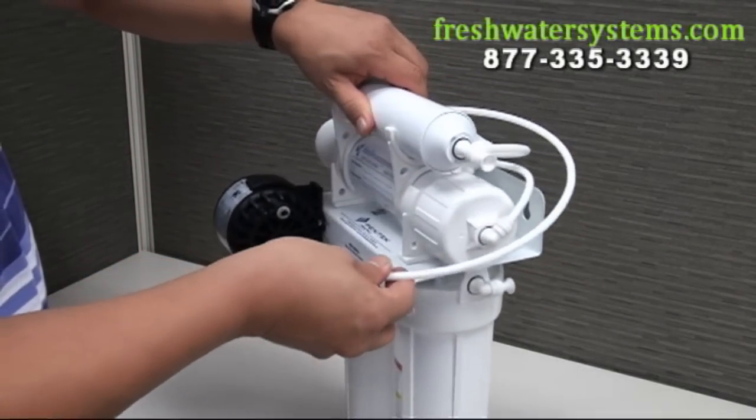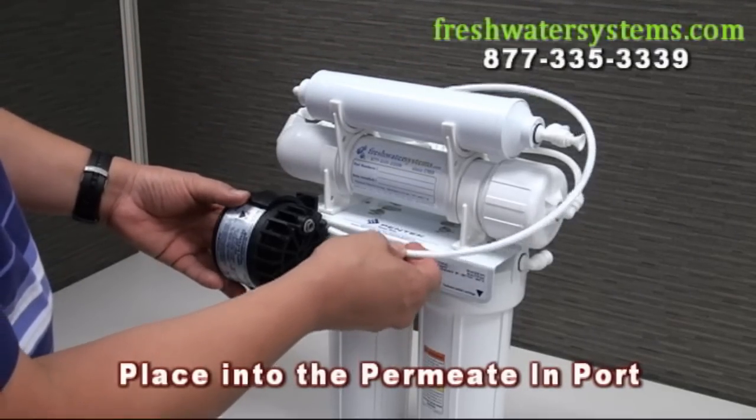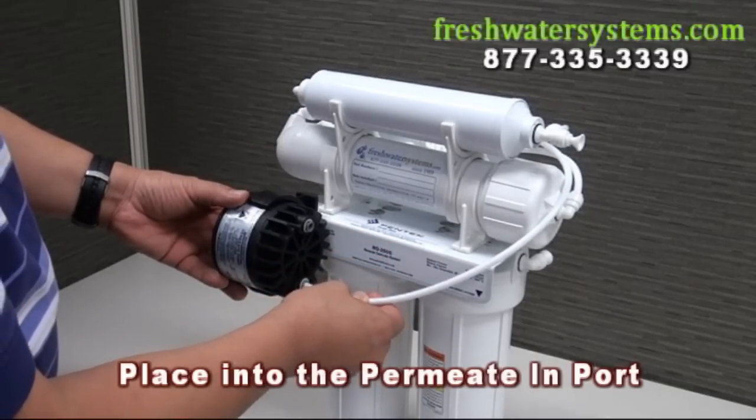Bring the tubing around to the front of the system and place the tubing into the permeate in port of the pump.